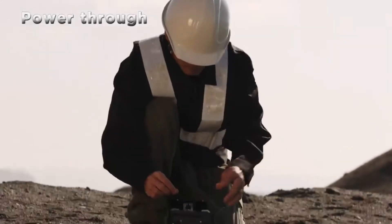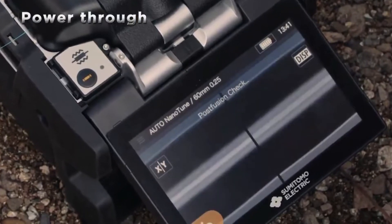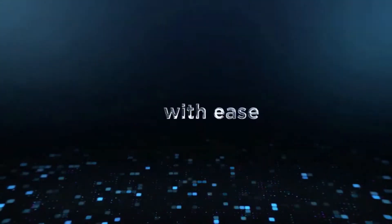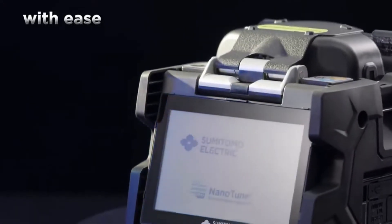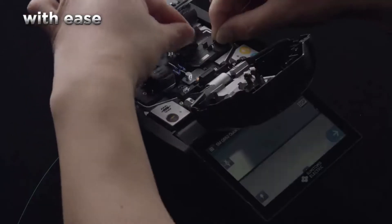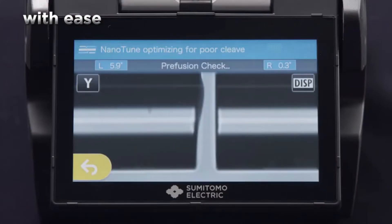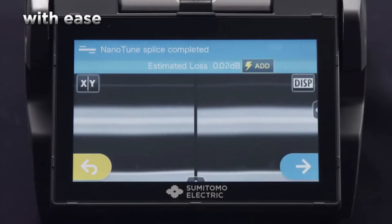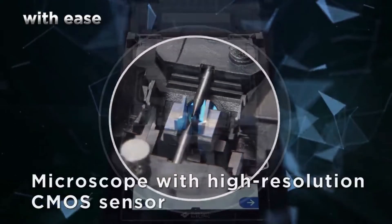Our product offers the best performance. It is equipped with Sumitomo Electric's own AI technology, NanoTune. The AI recognizes and identifies cutting errors, thereby always splicing with an optimal outcome. The microscopes are equipped with high resolution CMOS sensors to show the core in greater detail.